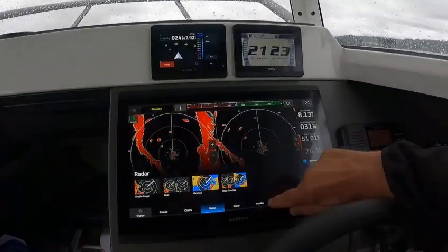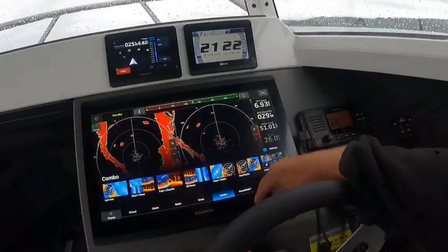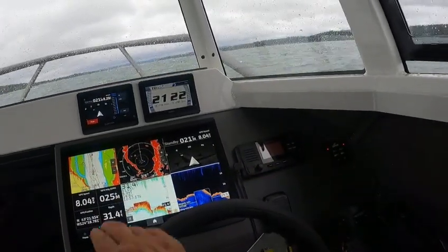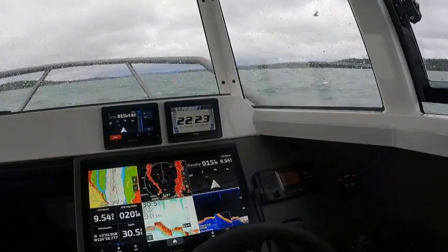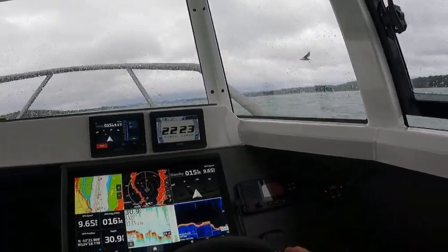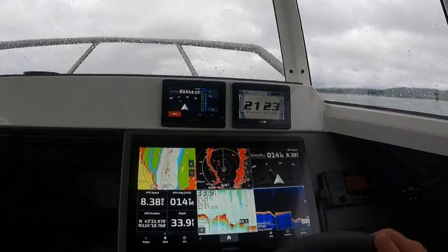Then you go back in here, you can go to Combos and go to the combo I made, which gives you all your depth finders. You might want to lower your transducer head. The boat is balanced perfect, everything works, so I'm just going to have it go like this.